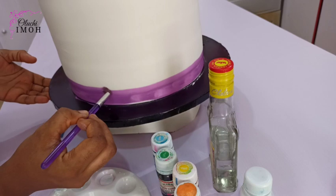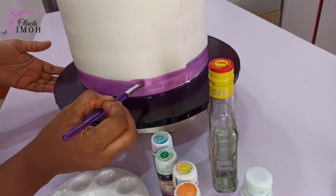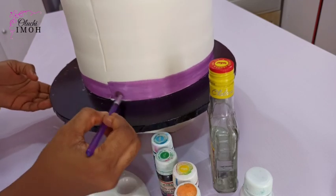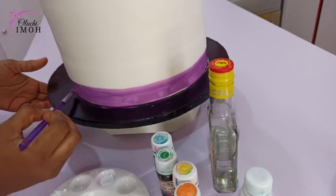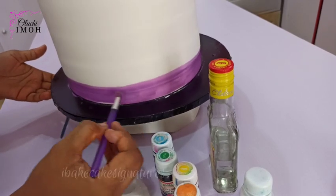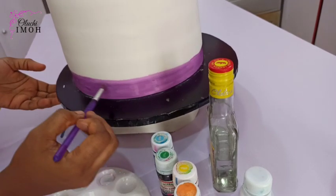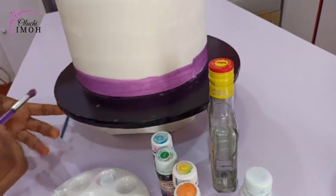I didn't make any marks on the body to guide me, but you can feel free to do so just so that your work comes out better and neater. I also decided to increase the width a bit — that's why I added an extra line. I'm going again on the body to give that smooth and even finish. Please do not use a hard brush or a brush that has hard bristles; use a brush that has soft bristles like this one.